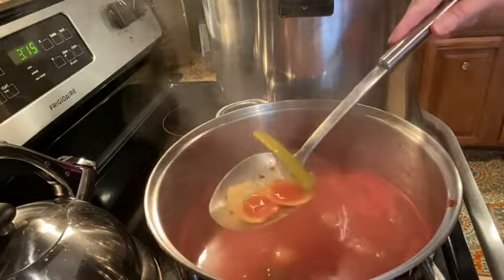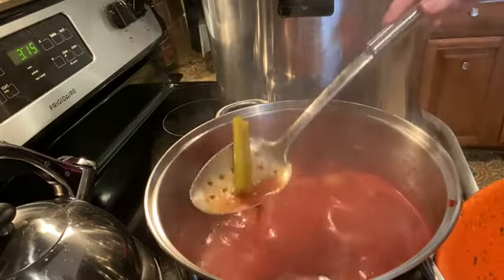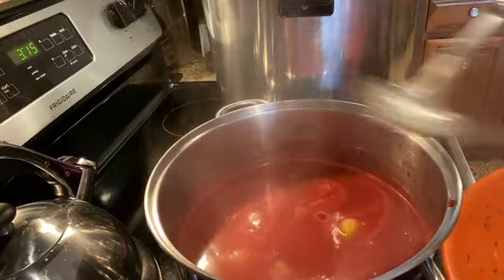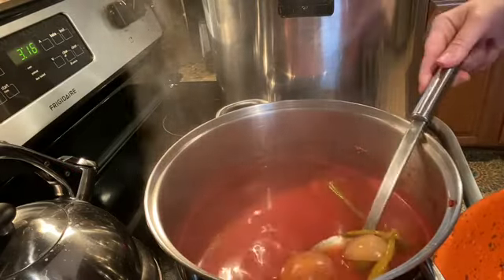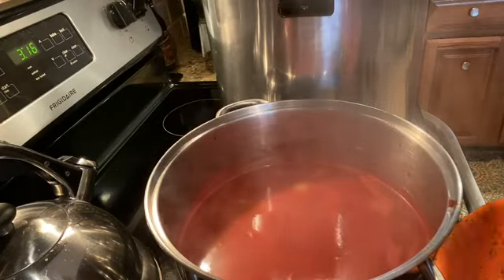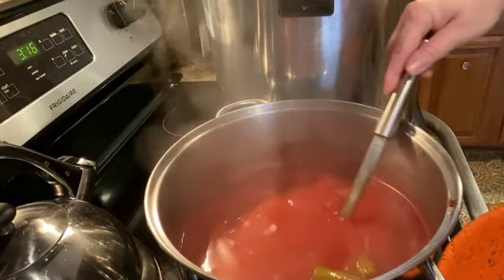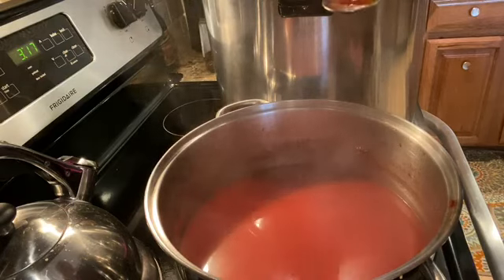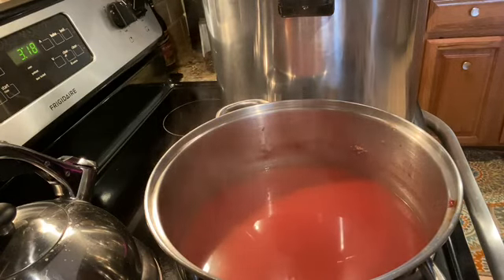Now at this point it's simmered for 20 minutes, so I'm going to take a slotted spoon and get rid of all of my large chunks. If you really want to not have any herbs floating around in your soup, you could strain this through a really fine sieve, but I like having all the extra flavoring in there. So once I get all of this strained out, then I'm going to start filling my jars. Really important — before you start filling your jars, taste your soup now and adjust your seasonings. I did realize I needed more salt, so I added in salt and a little black pepper too. Definitely taste your soup first and then start filling your jars.